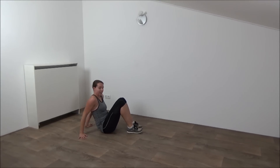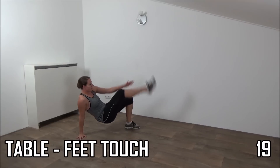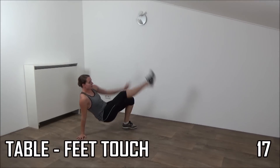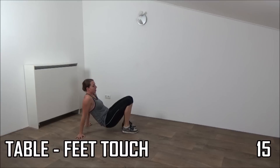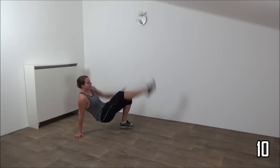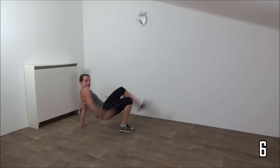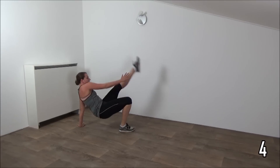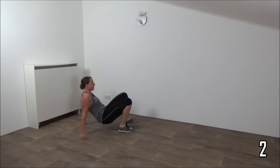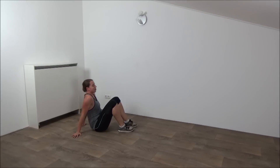Get ready, come up and start. Touch your leg, squeeze your hips, and the last one and have your moment of rest.